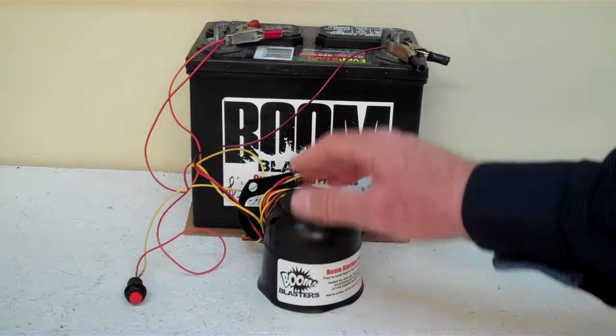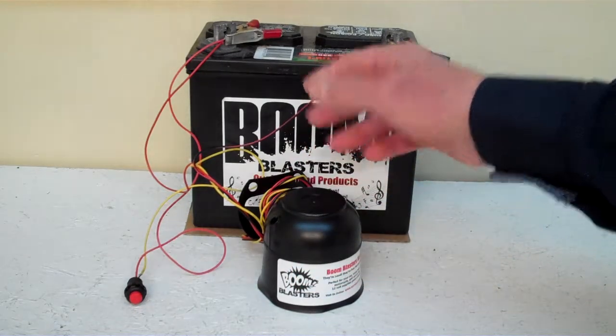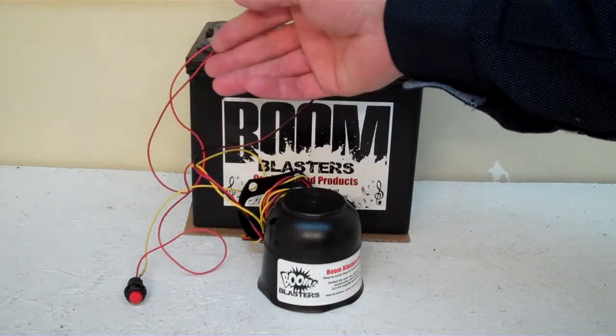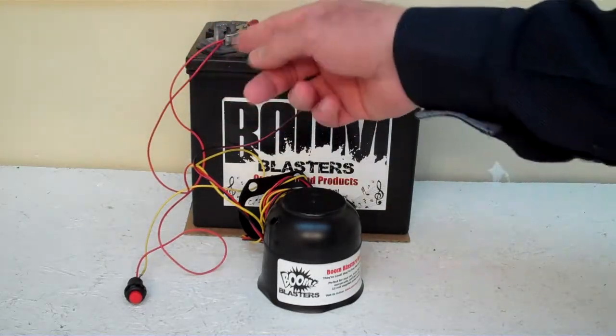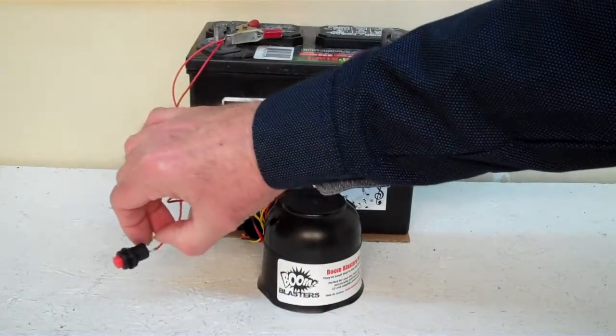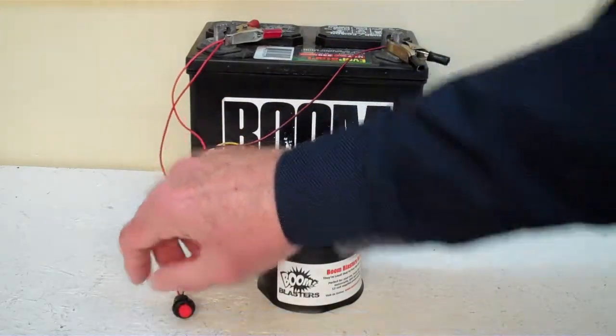Easy installation guys. You hook your black wire up to a ground — it could be your battery or anywhere you have a ground source. Your red wire goes to a 12 volt power source: your battery, fuse, whatever you have at 12 volts. The yellow wire comes from your horn, goes up to your switch, and then you just run another 12 volt right beside your switch.